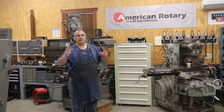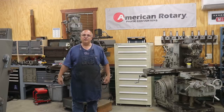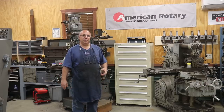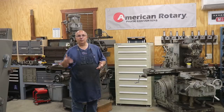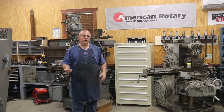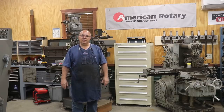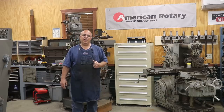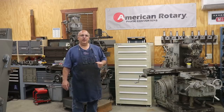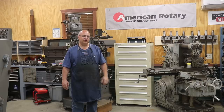I say that just to make it clear: they are a sponsor of my channel and they have helped me out personally as far as helping get a phase converter in my shop. A couple of months ago, I was visiting with Chris over at American Rotary, talking about how the phase converter I've been using was working. He mentioned they've gone in and made some improvements and done some new changes to make these phase converters better in the three years since I put mine in. We ended up working out a deal where they actually upgraded my phase converter to one of their newer models that has some of these newer features.